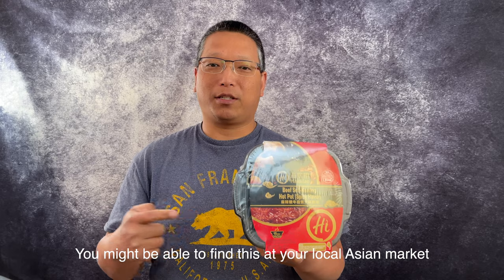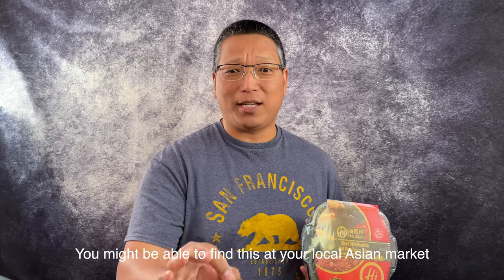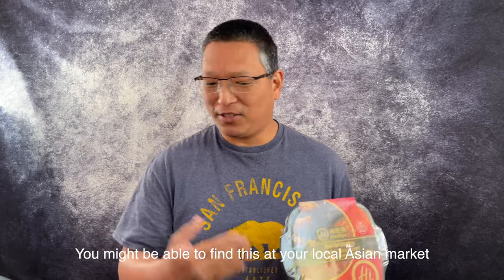This is from Haidilao beef self-heating hot pot, spicy flavor. There's a vegetarian type, a non-spicy version, and a spicy version. We picked this up at our local H Mart, so hopefully if you're looking for it, go to your H Mart. I apologize if you were expecting something from Costco, but this is just so interesting that I had to show it to you guys.